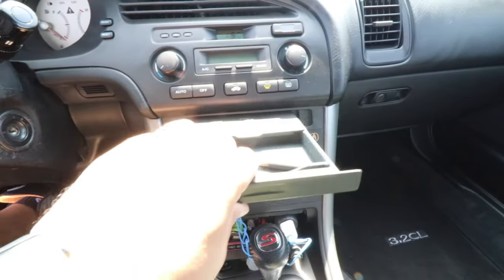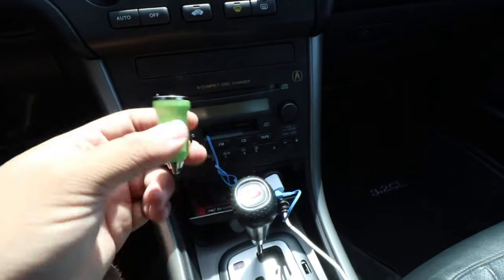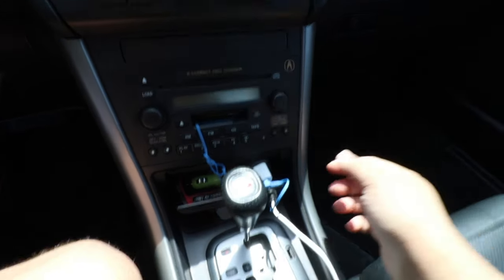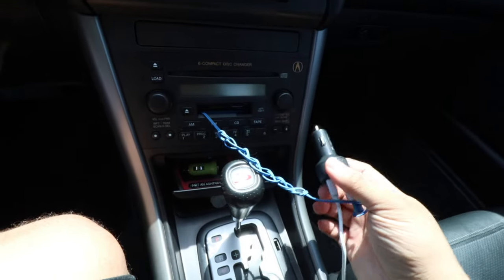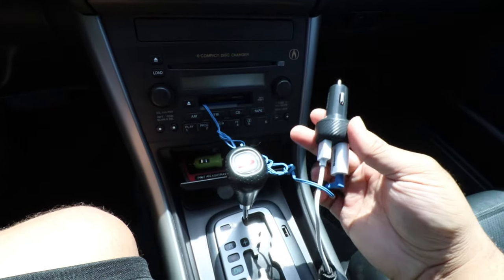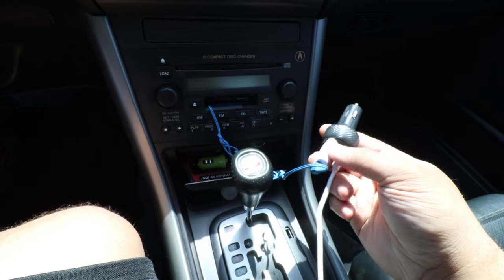There might be a pen or some sticky notes in the glove area. Inside the ashtray I have two regular chargers — nothing spectacular, but I didn't want to waste them. Over here we have this nice Anker charger — this thing charges pretty fast, no joke. I have my cell phone charger plugged into it along with a Bluetooth transmitter.